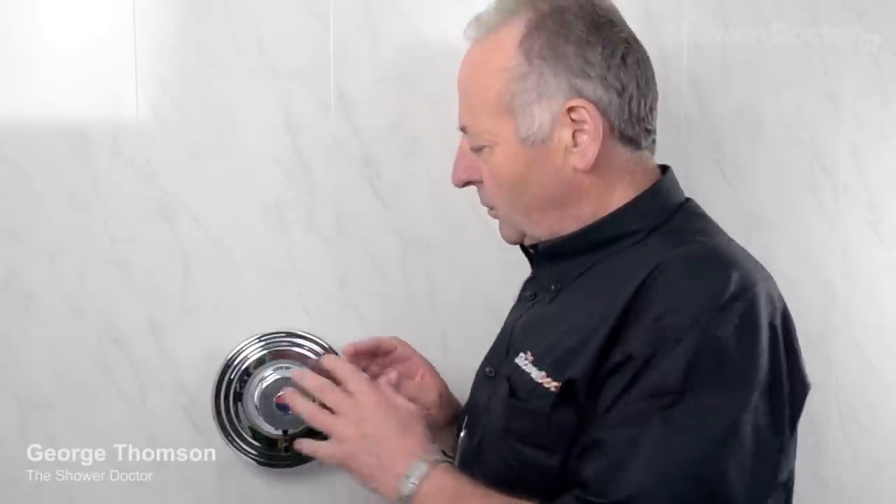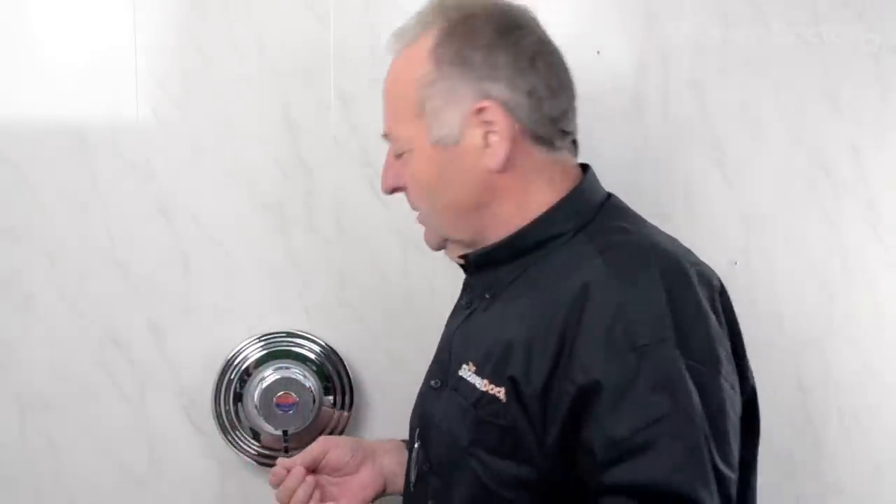This time we're going to change the cartridge on an Aqualisa shower. Although the knobs and the front of the shower can look very different, Aqualisa over the years have made different knobs just to keep the front looking modern. However, behind the knobs it's exactly the same — I think from about the mid-80s.